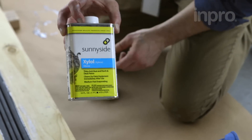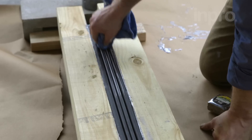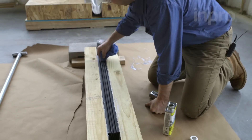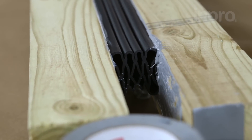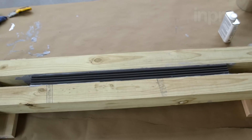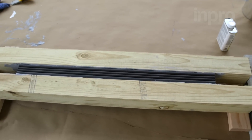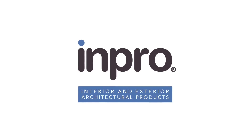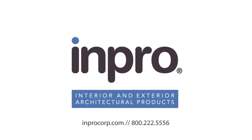Using a paint thinner or xylene-based product, wipe down the compression seal face to remove any epoxy residue. And that is the proper installation of a Joint Master compression seal. For more information, visit improcorp.com/joint-master or contact your Joint Master expert at 800-222-5556.